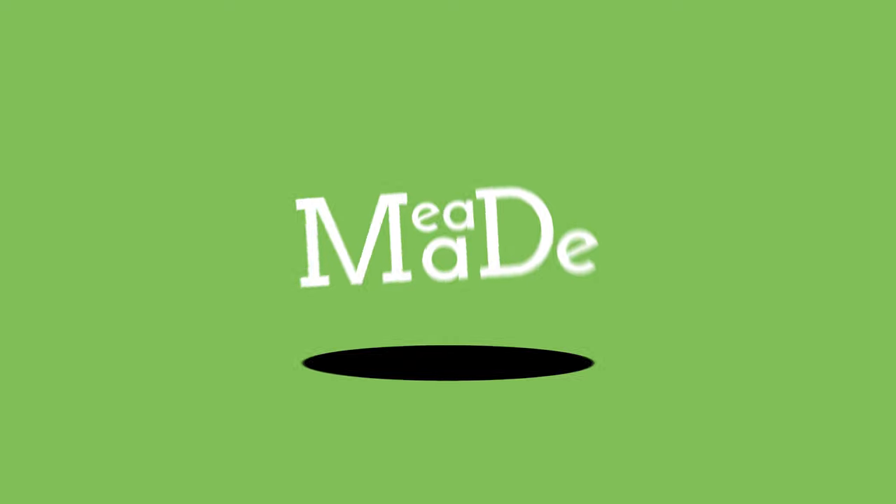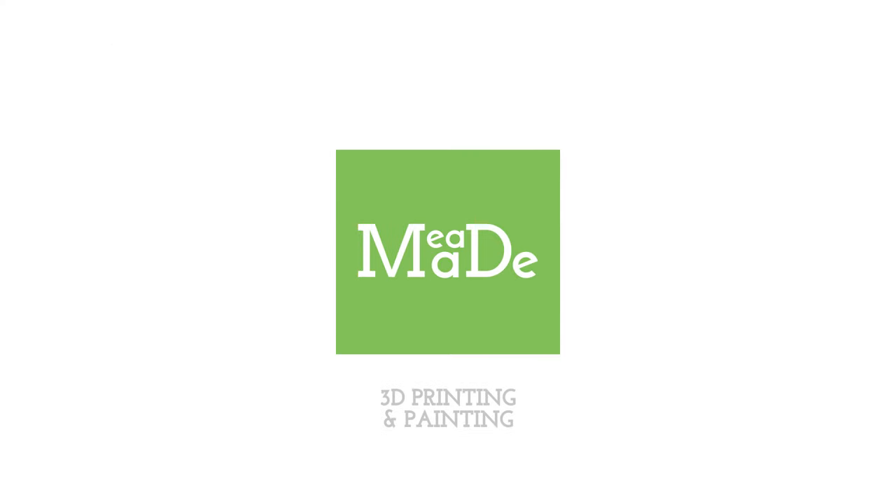Today I am going to be painting Lizard from this awesome Spider-Man diorama that I have been working on for a few weeks now. I've got all of my stuff primed and I am just ready to get started on this Lizard, because he's the biggest piece of this diorama, and I've got a good feeling about him.